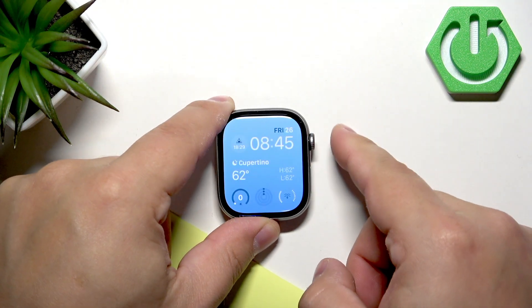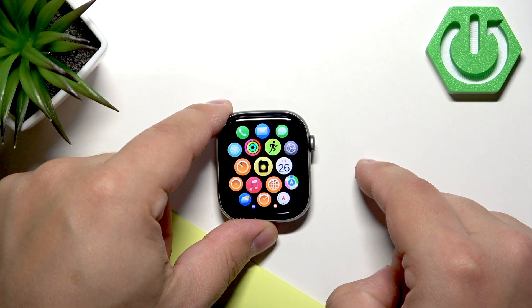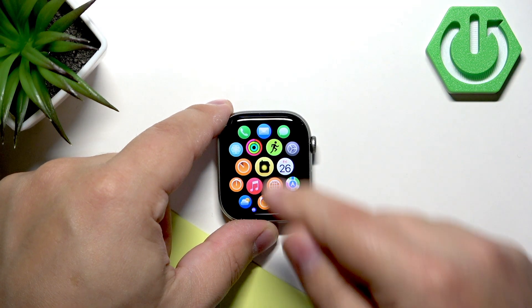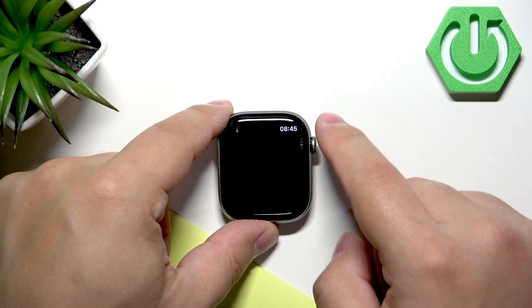After that, press the crown button to open the menu. Now find the Activity icon — the one with the rings — and tap on it. In the Activity menu, you basically need to scroll down.